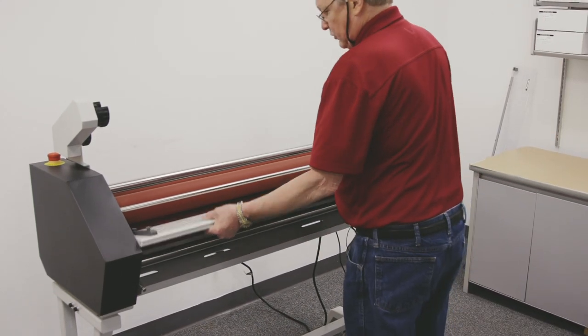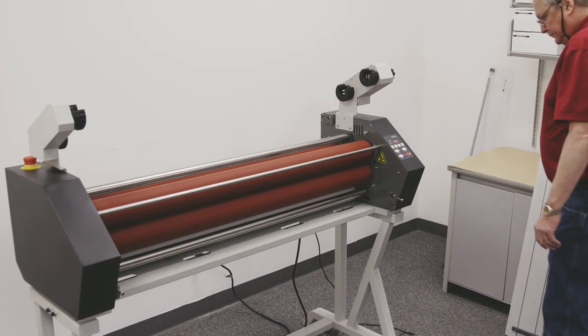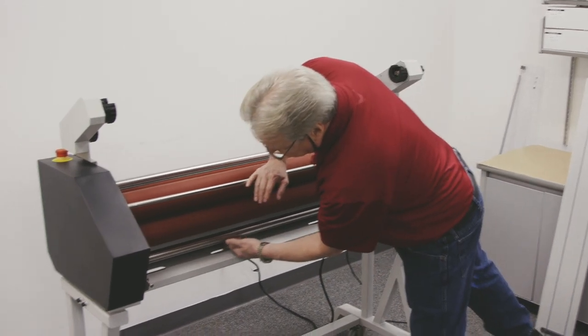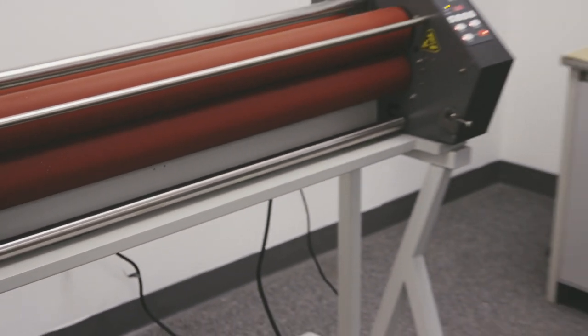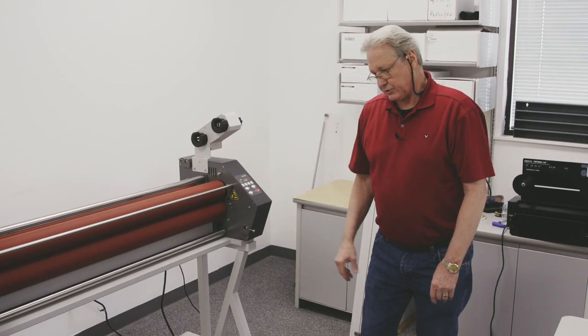For easy access to the rollers, I will remove my feed tray. Down here is the bottom idler bar, so I'm going to drop that down so when we get ready to load that bottom roll of film on there, we can have easy access to it.